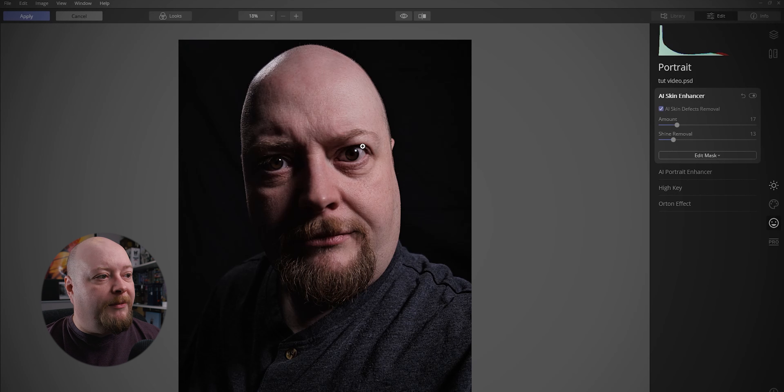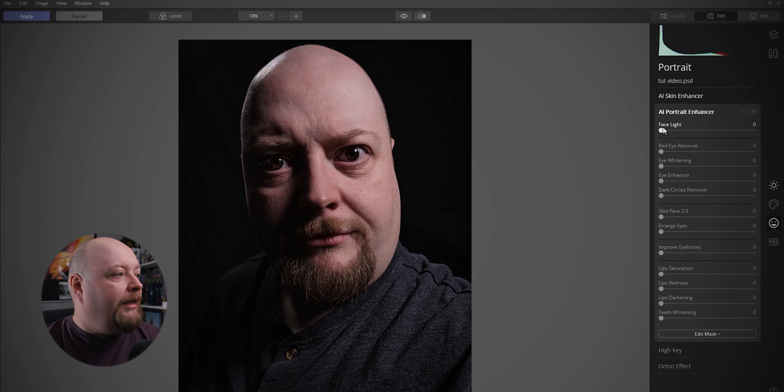We are going to go into the AI Portrait Enhancer and do a couple of things in here. We don't need to push up the face light too much since we've got a relatively balanced picture. We are going to put the Eye Whitening up because we want to have white eyes. We're going to put the Eye Enhancement up — you can see it's brightening them up and allowing a little bit of colour in there. That's going to be useful later on: one of those eyes is going to go completely, and the other one we're going to turn green.